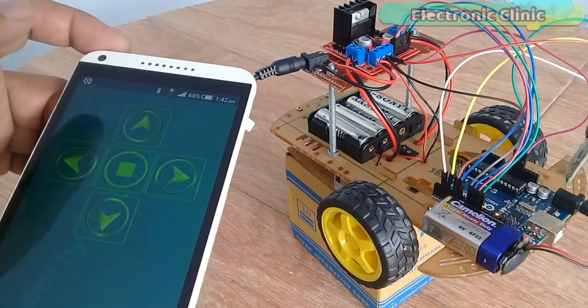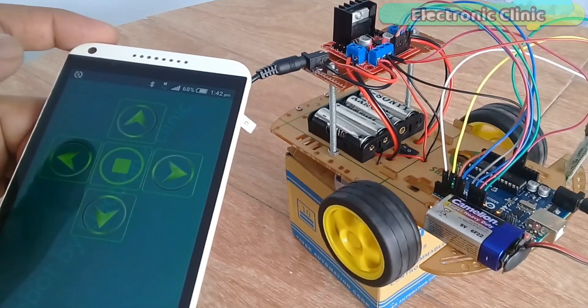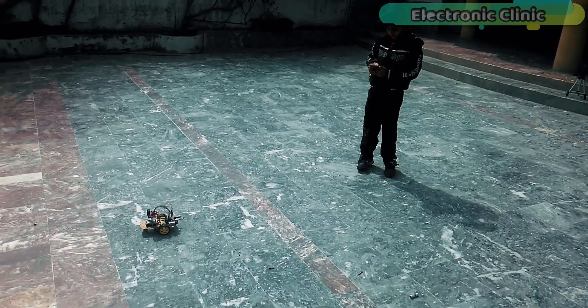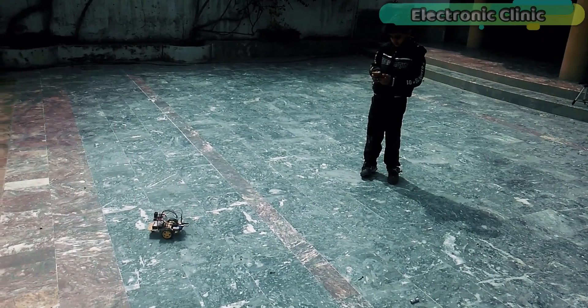In today's episode, you'll learn how to control a robot car using an Android cell phone. The application is designed in Android Studio. With the help of this application, the robot car can be wirelessly controlled using Bluetooth.